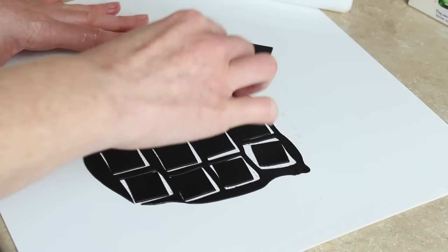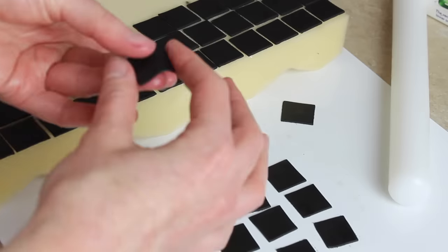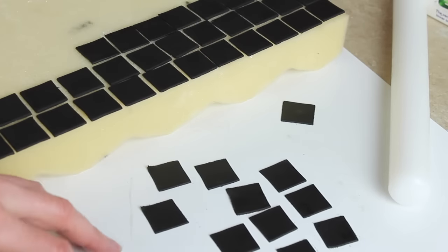The square I'm using is about 2cm in size. With each square I'm just leaving it on a piece of foam so that it dries nice and flat.